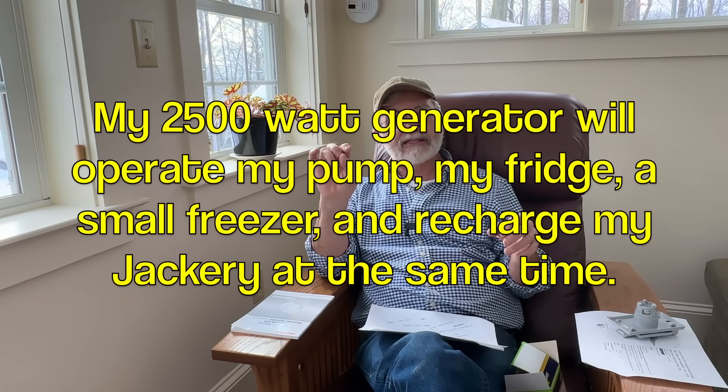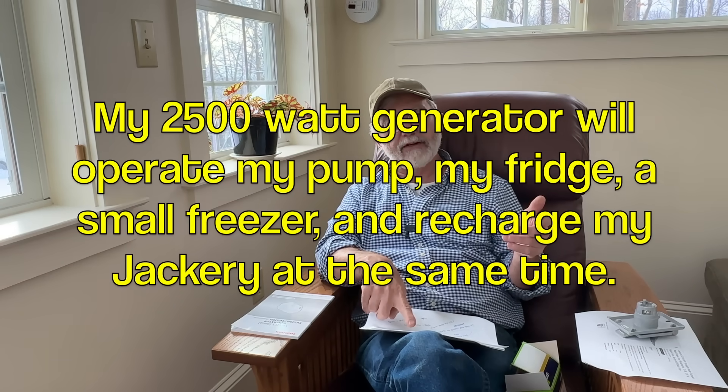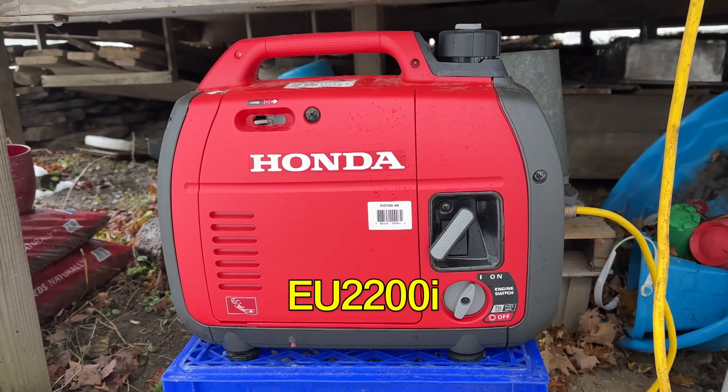Some people may wonder whether a 2500-watt generator provides enough starting wattage for the submersible pump, since motor startup causes a power spike. It works in my case — the pump is an 8.1-amp, 115-volt, half-horsepower pump. Just recently last summer I also bought a smaller Honda generator, the EU2200i.